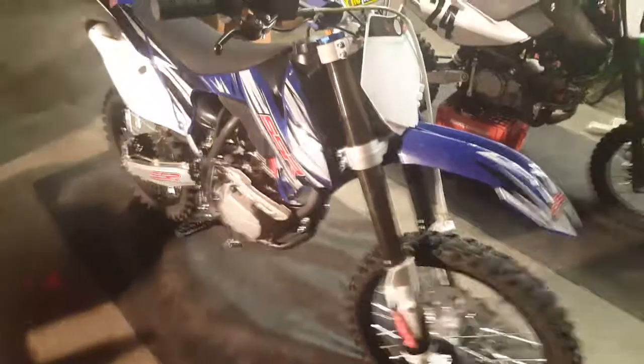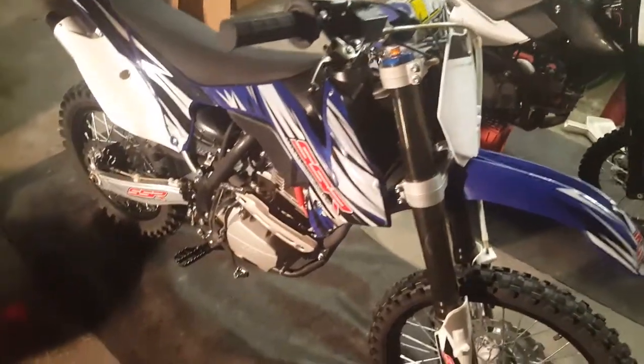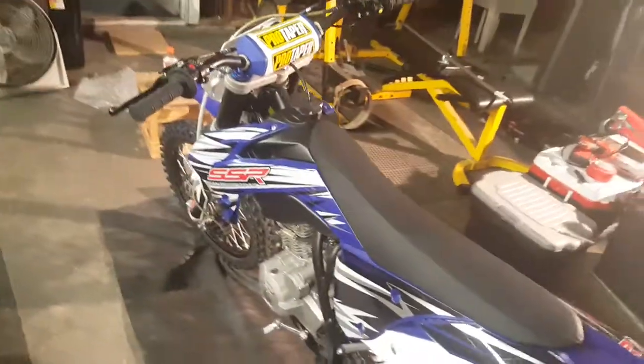The next thing I want to do is the graphics — I want to put better graphics on it. No problems with the bike otherwise. I lock-tighted everything I could. The only thing that came loose was right here at the brake lever — it got a little loose but I tightened it just in time. Other than that this bike is a very solid bike once it's running.